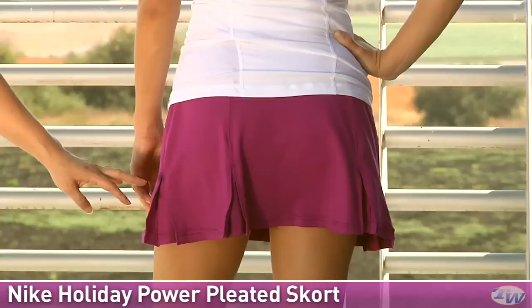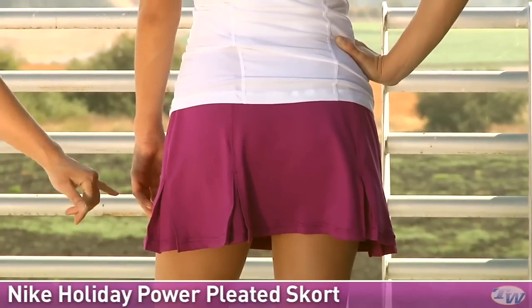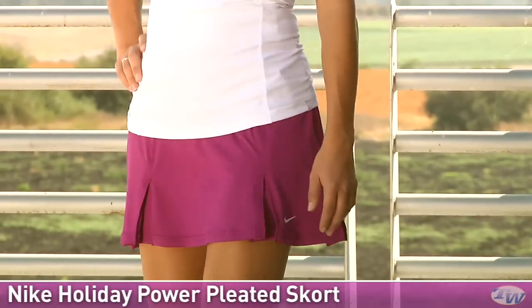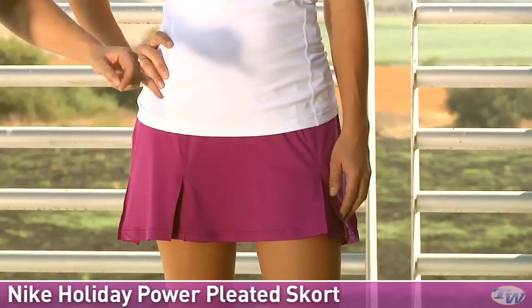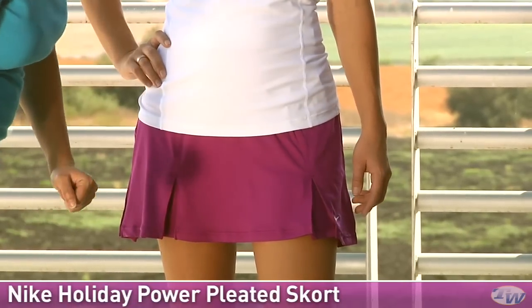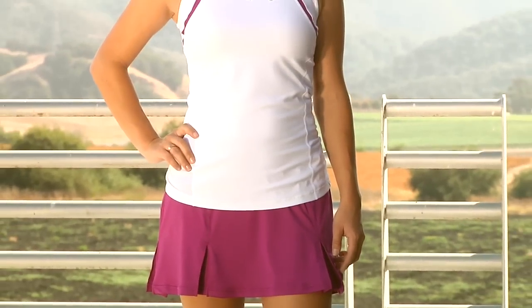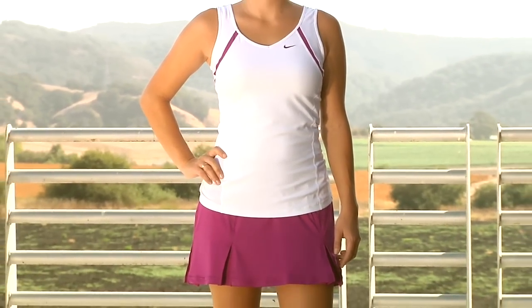She's also paired that with the Power Pleated Skort. Now this is one of Nike's longer skorts, about 14 and a quarter inches long on the size small, with nice little pleats. The skort does have a built-in short and we have the embroidered swoosh over there on the left side. In the entire outfit, Paige is wearing the Border Tank with the Power Pleated Skort.